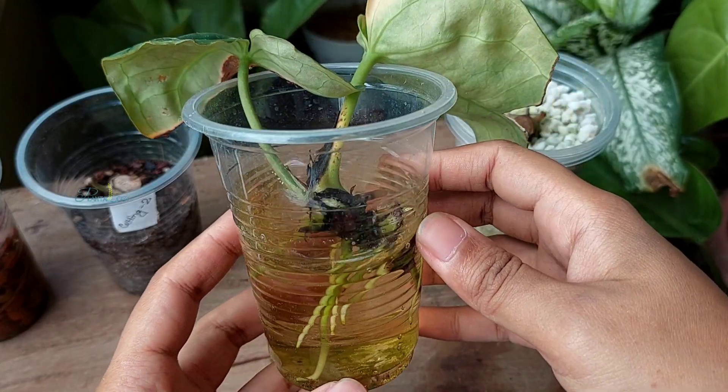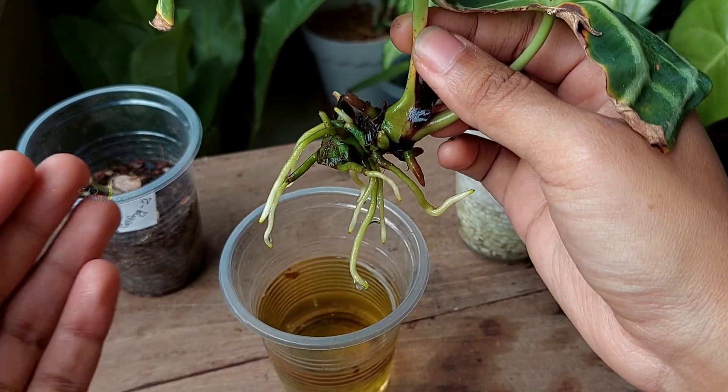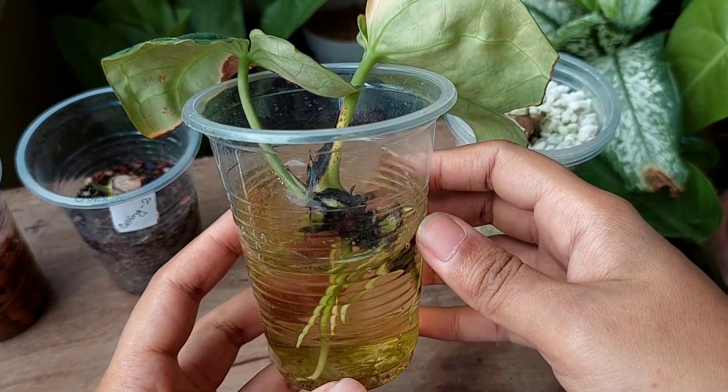This is the update after three weeks on August 10th. Now the cutting has a very good root system and this is the ideal time to move the cutting to the growing media. During water propagation I did not change the water — I just added water as soon as the water level declined.